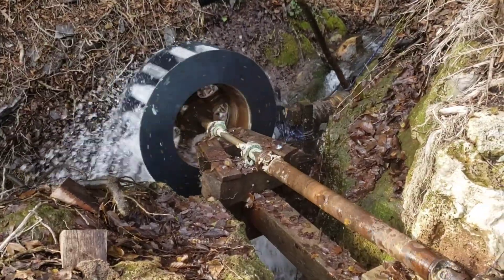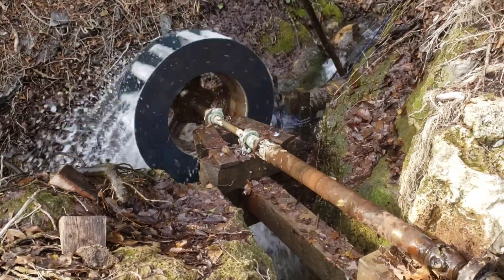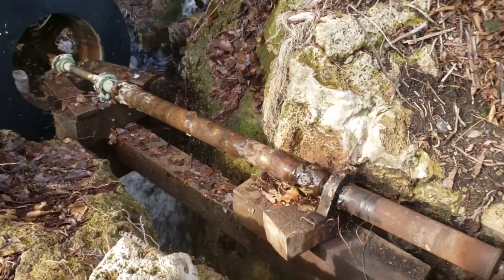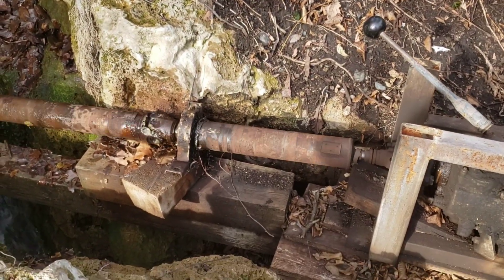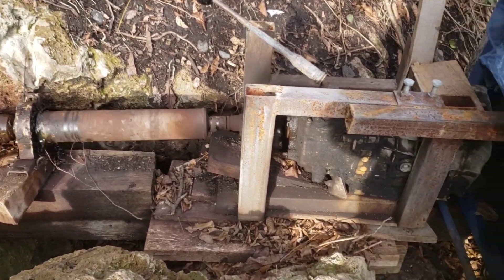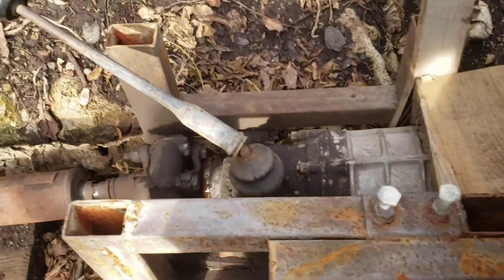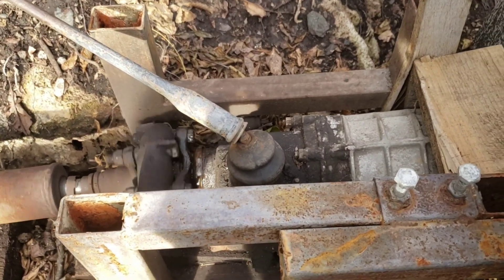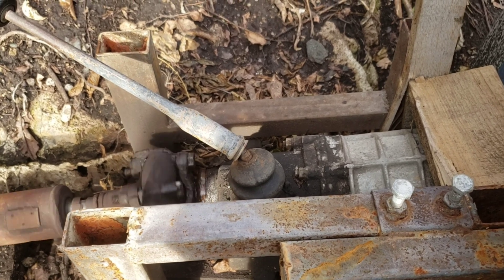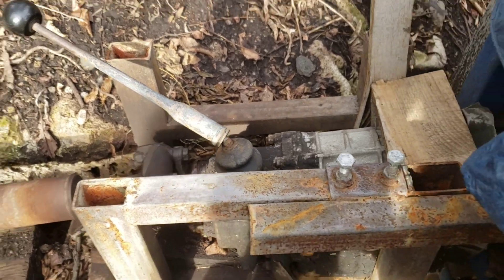We're using a dynamo — or binamo, however you call it. This is a custom-made wheel with a shaft, and this is a drive shaft from a Russian SUV, Lada Niva. And this is the transmission from Lada Niva. Right now we are in fourth gear running the system. I have the transmission so that if I need to work on the system, I can just turn it off right here.